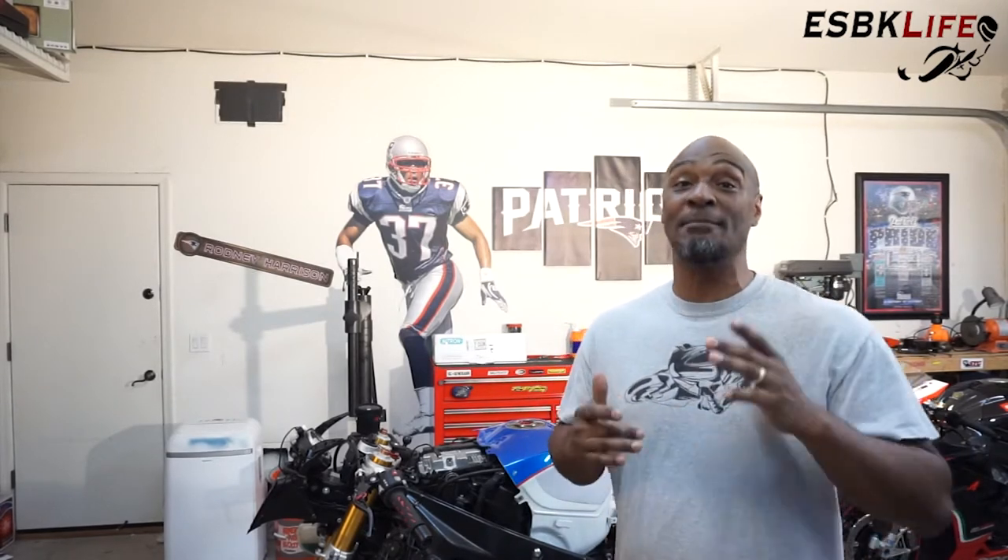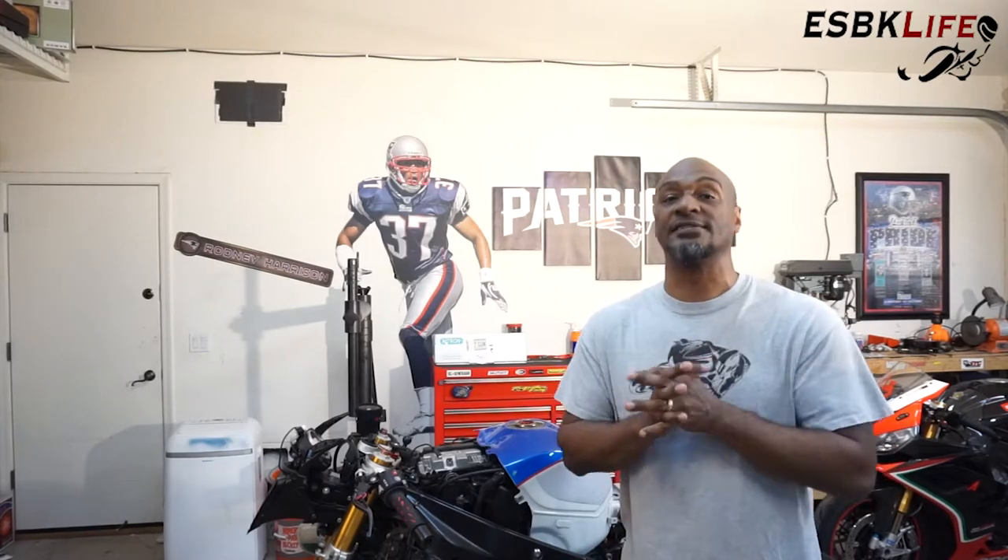What's up everyone? Welcome to my channel, EuroSuperBikeLife. I'm Derek. In today's episode, we are going to be working on my dedicated track bike, my BMW S1000RR, right after this.